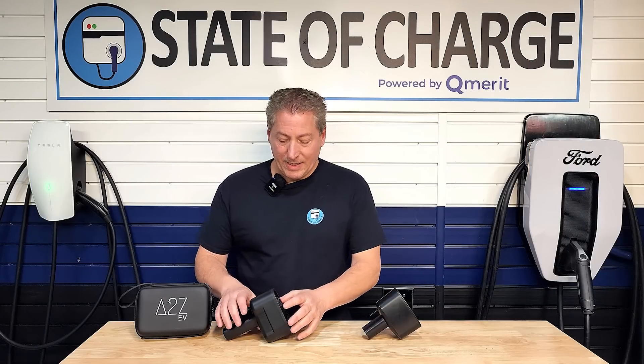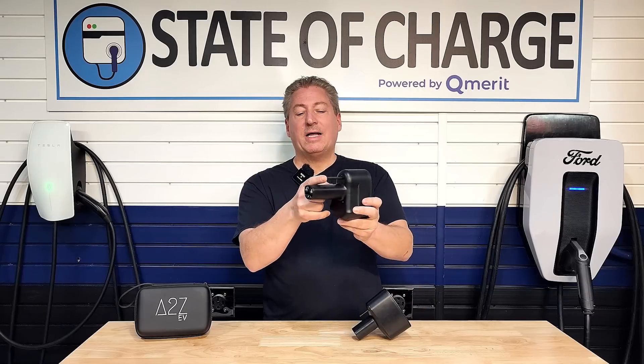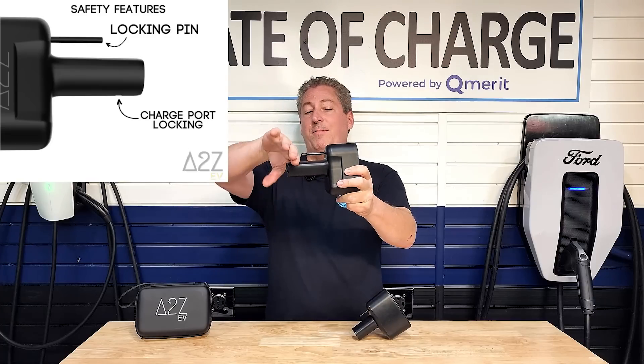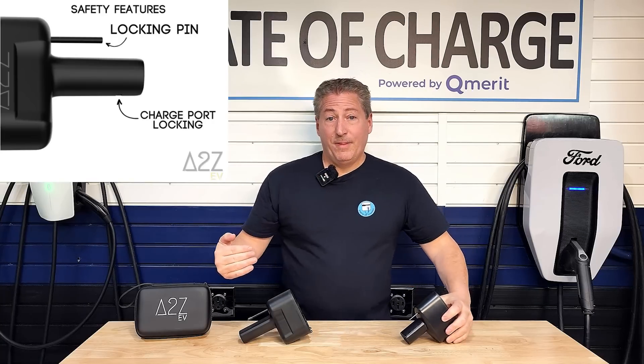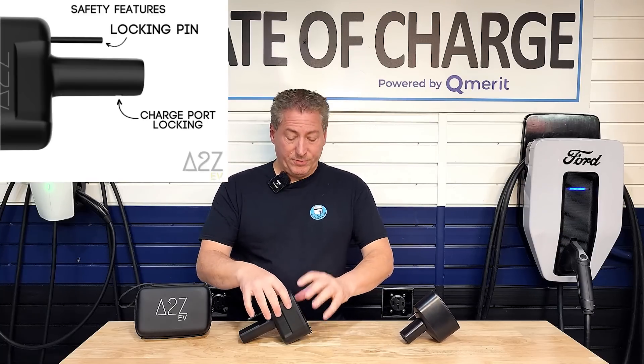Let's take a look at this adapter. It's basically the same as the ones on the market now that other Teslas use. It has the same type of locking mechanism. When you push this into the vehicle, this little tab here pushes in, and what that does — same with this one — is lock a pin inside the vehicle to the adapter.